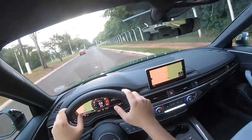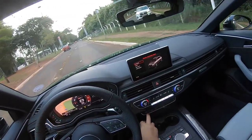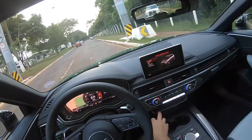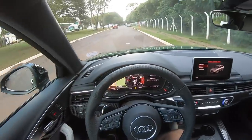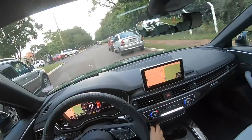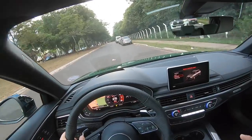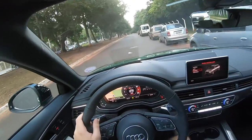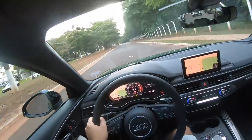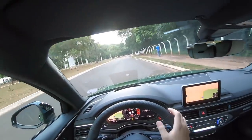Ele se transforma ao toque de um botão — aqui é o Drive Select. A gente tem os modos de condução: o Comfort, que é o modo que estou usando agora; o modo automático; o Dynamic, que seria o modo esportivo; e o Individual, onde você monta do jeito que quer. Ou você põe no Dynamic — já dá pra escutar o ronco invadir na cabine, e o carro já põe o câmbio no S. E quando você dá o pé fundo, completamente uma patada que a gente recebe nas costas.